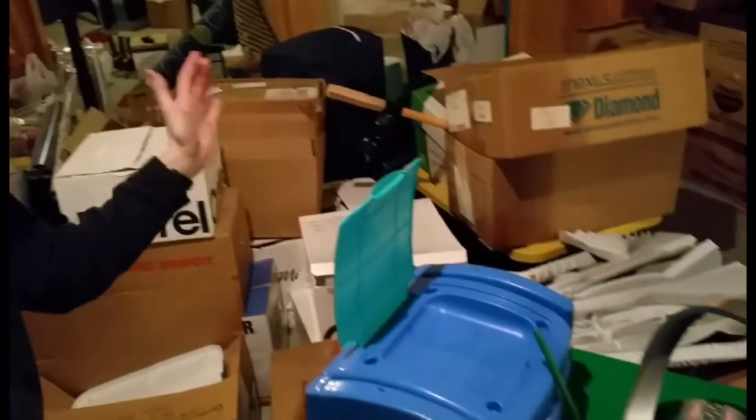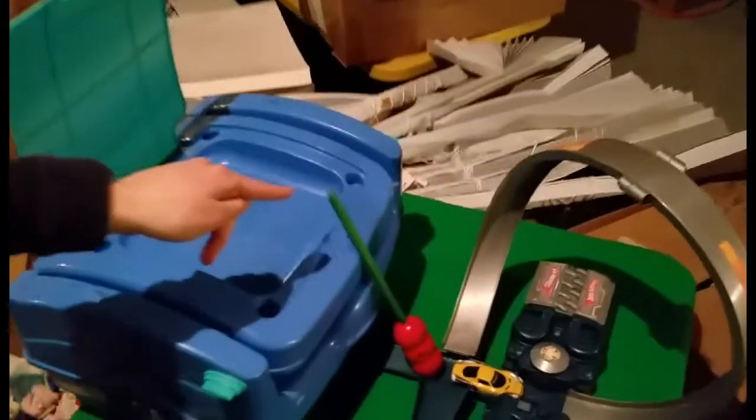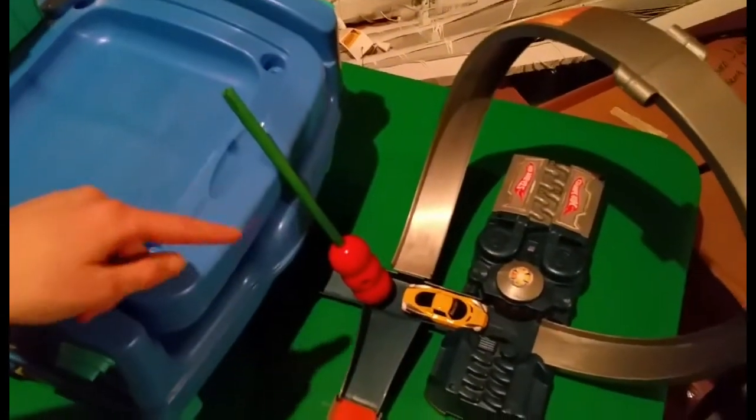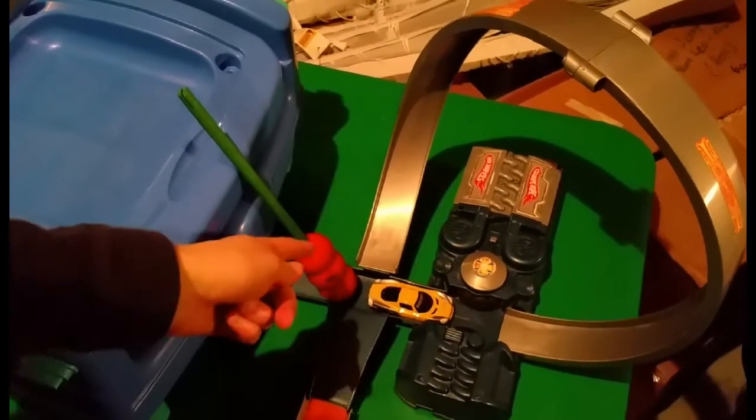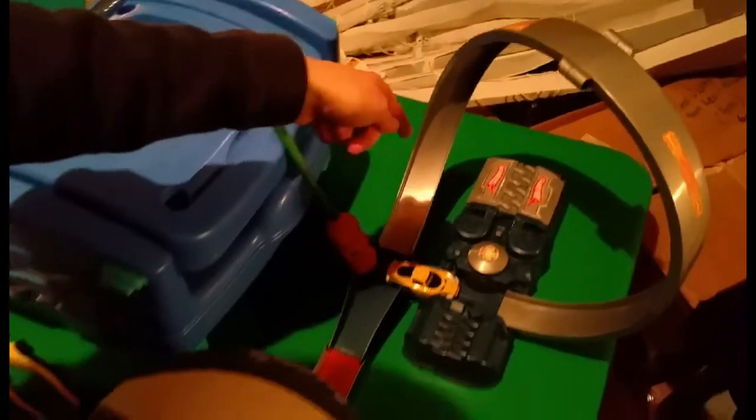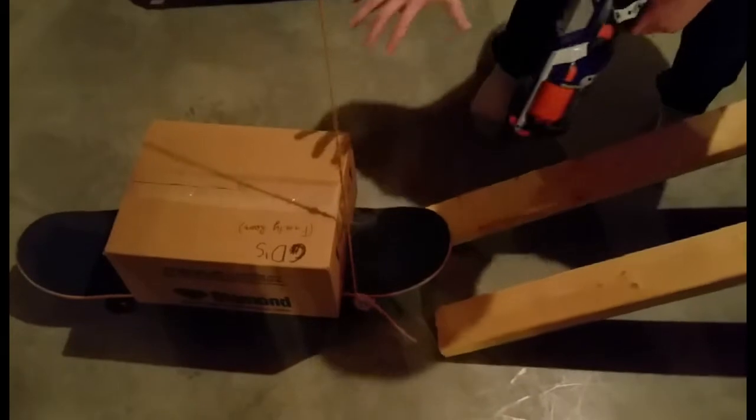When I hit this, this is gonna fall down and this stick here is gonna get pushed down by that. This will be on so these wheels will be turning, so when it pushes the car, the car will go through the loop, across this, and hit the ball. When it hits the ball, the ball will be at just the right tip so that it rolls down onto the skateboard.